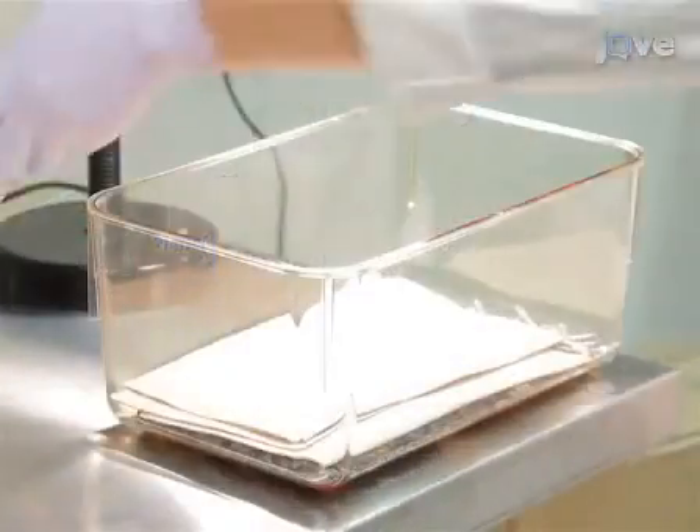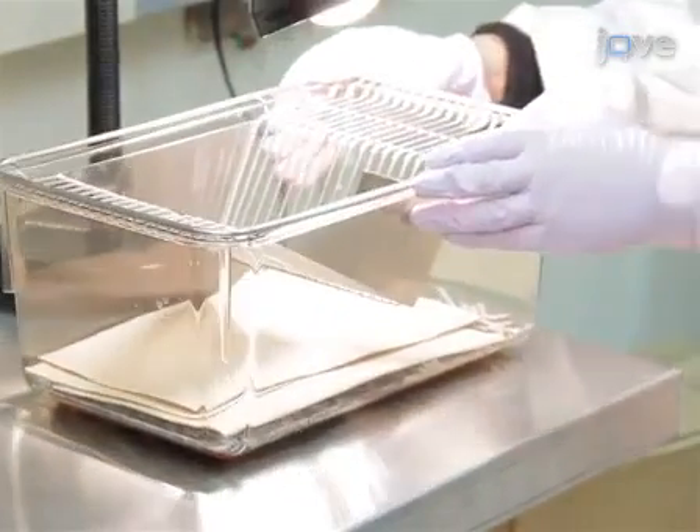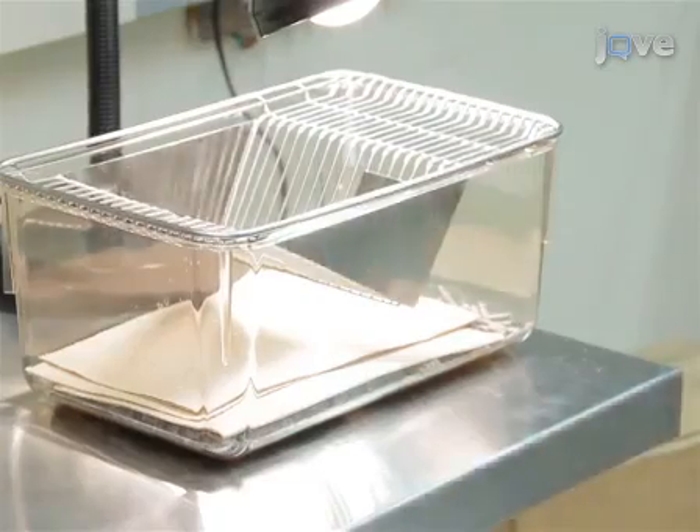Then prepare for post-surgery by setting up a mouse recovery cage with paper towels on the base. Place the cage under a heating lamp or on top of a heated pad.